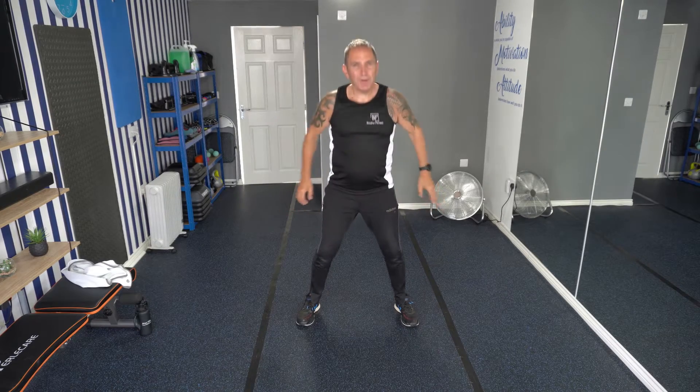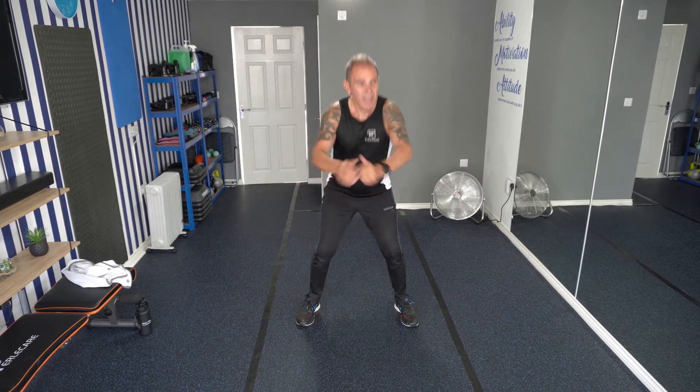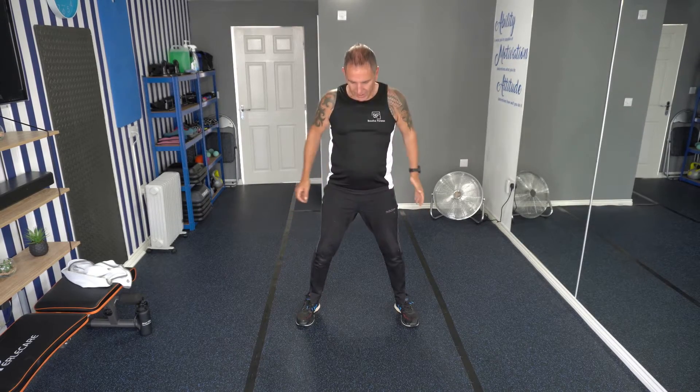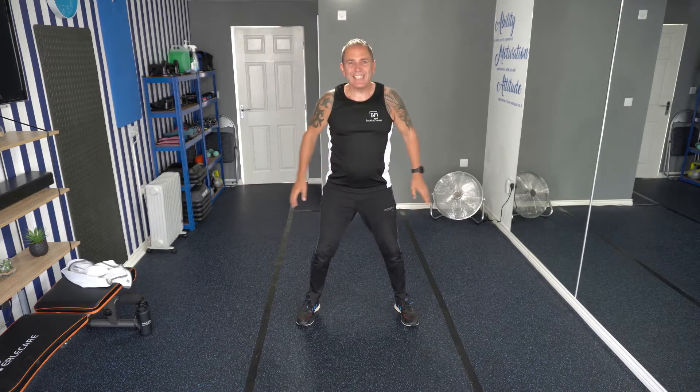Remember to keep smiling through this workout — it's only ten minutes long. Ten seconds remaining. Okay, go a little bit lower now, test yourself. Shake out, get a drink if you need one.